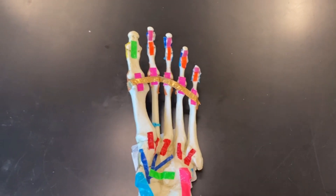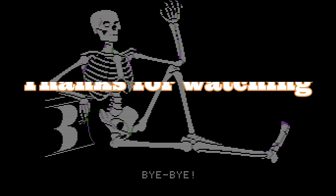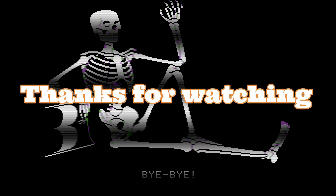That concludes the ligaments of our feet. Thank you.